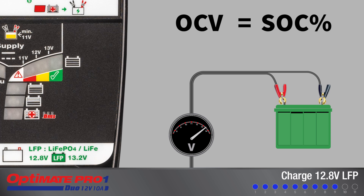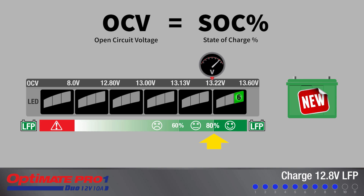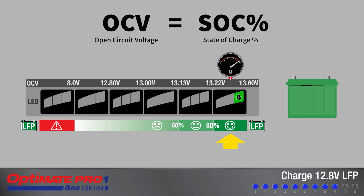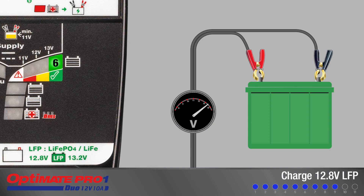The test concludes when test LEDs 6, 7, or 8 turn full on. New LFP batteries should display between 80 to 100%. The battery is ready to be used. No further charging is required, but if left connected, the program continues to step 10 for a final cell balancing charge.